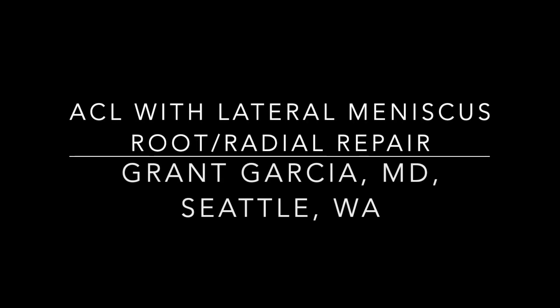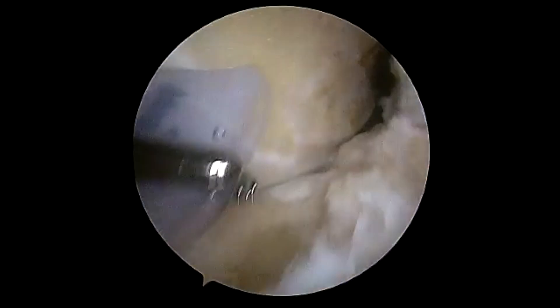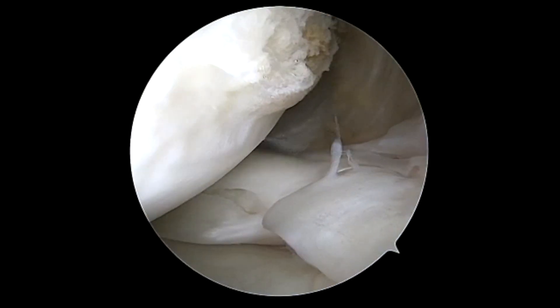Today we're going to demonstrate our technique for a lateral meniscal root slash radial repair with an ACL reconstruction. In this patient, it was a patient under 20 years old with a near acute radial tear. We attempted to repair as best as possible to give this patient the best chance.